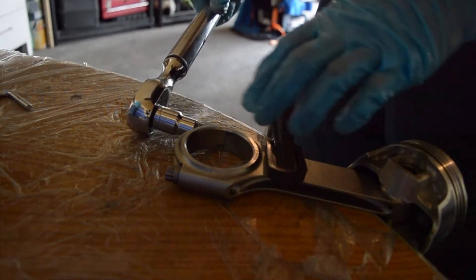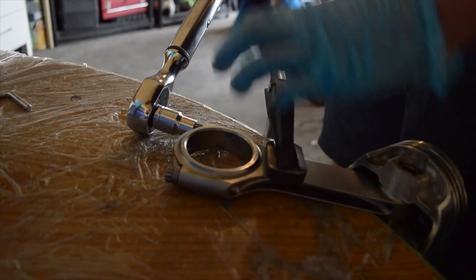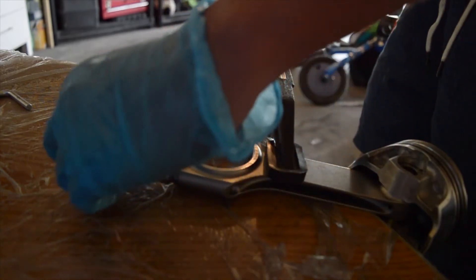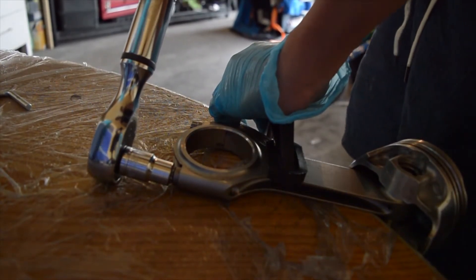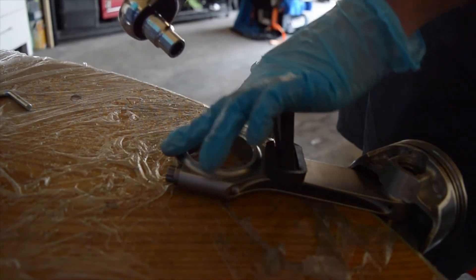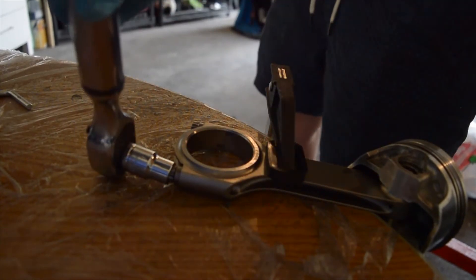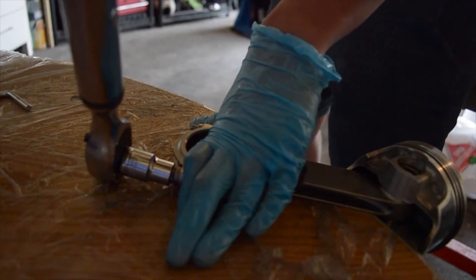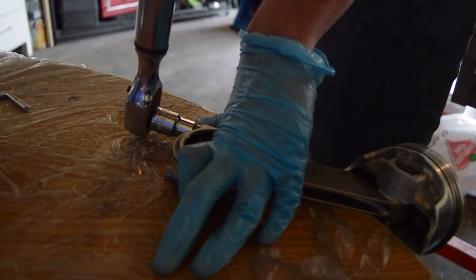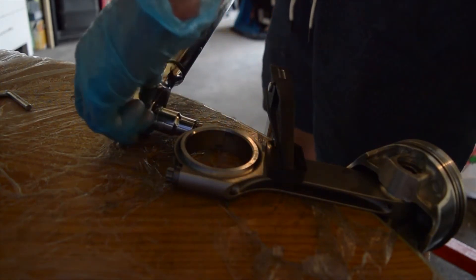The F-clamp holds the rod down pretty well at 30 foot-pounds. I torque each bolt to 30 foot-pounds equally and then loosen them. Make sure the socket is on there well — lucky it didn't strip. Then I loosen both and torque them again to 30 foot-pounds to ensure proper seating.